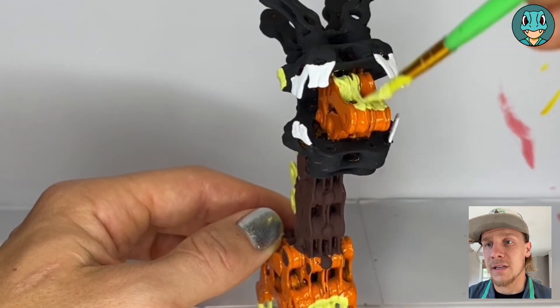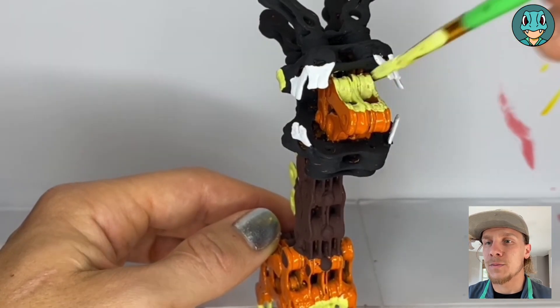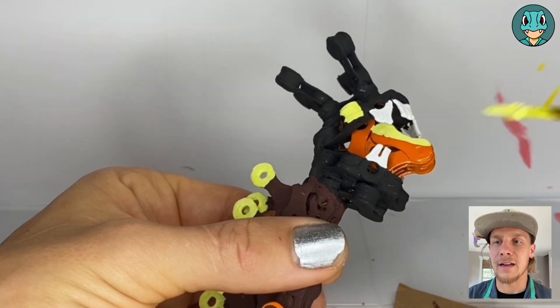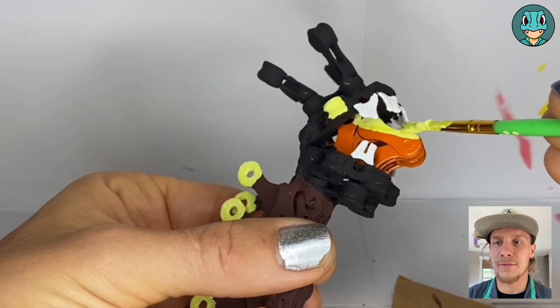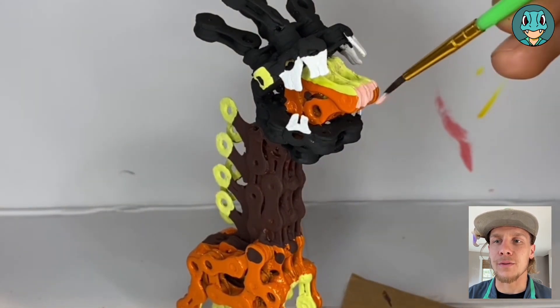The final bit of yellow detail will be the top of Farigiraf's head. Make sure to be extra careful not to paint the chain chomp portion of the head, and just to get Farigiraf's middle head. And then we're going to finish it off with a cute tiny pink nose.